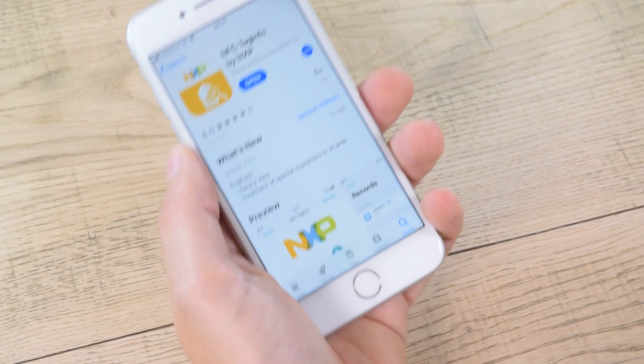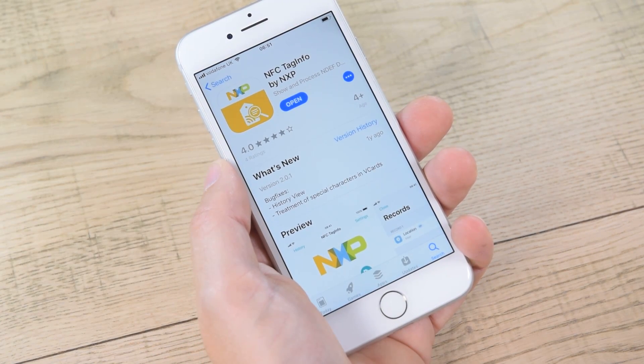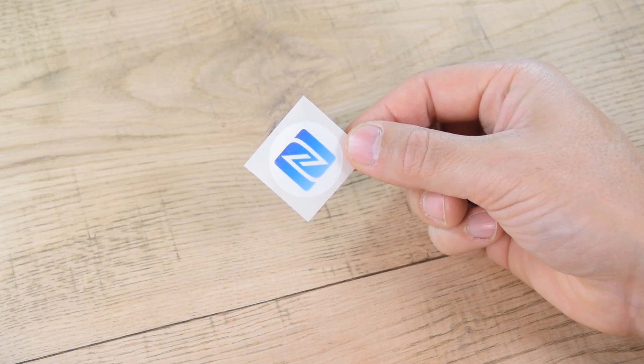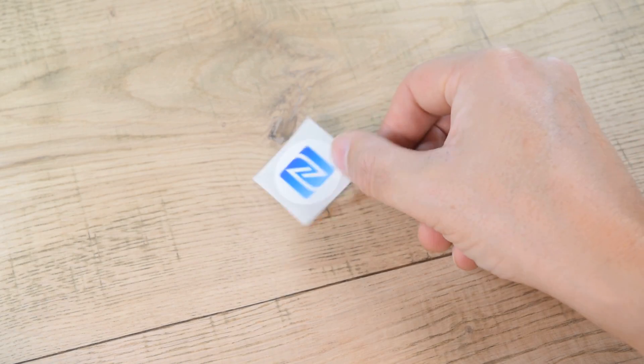Step one: get your app. We recommend NXP's Tag Info app — it's lightweight, free, and reliable. Step two: get your NFC tag. We recommend buying from Seretag, and you want an N-Tag series chip, such as the N-Tag 213.